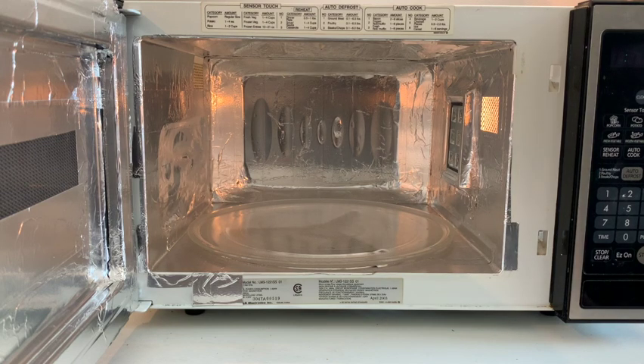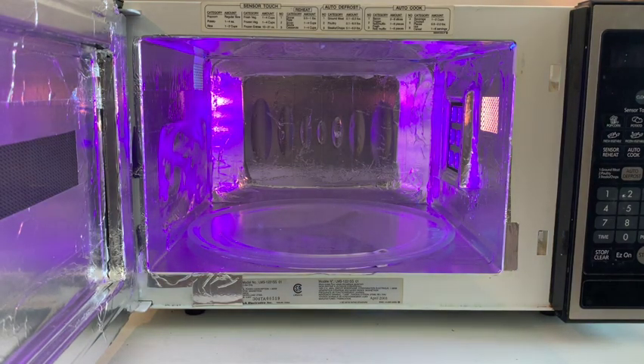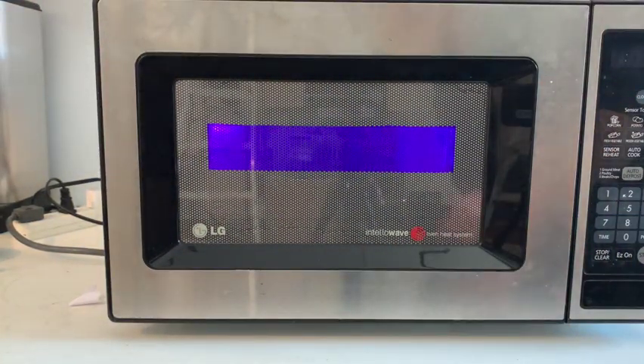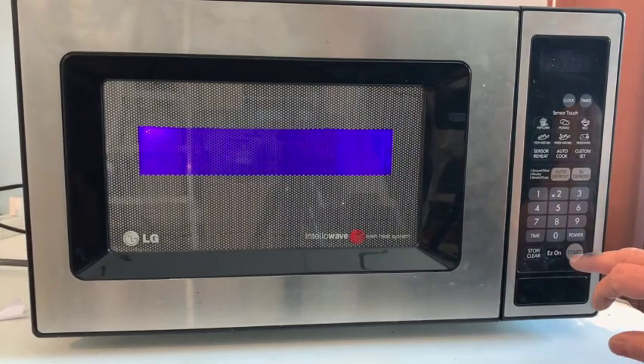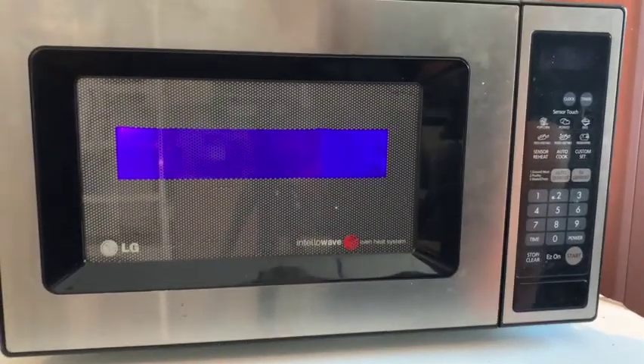The foil is done. The microwave is plugged in and I'm going to do a quick test of the UV light, which I've just plugged in but haven't wired in yet. UV light's working. I'll close the door and give it 30 seconds. That looks good. Take my word for it - the turntable is rotating.